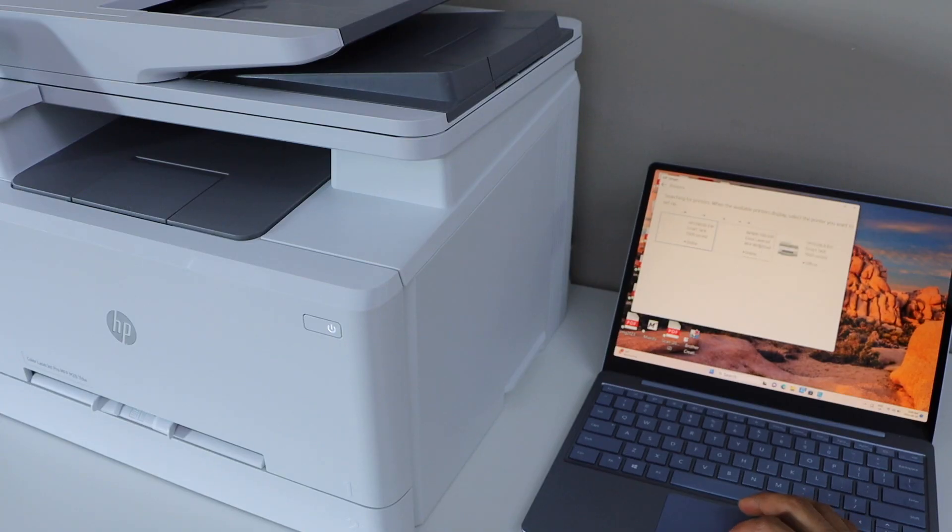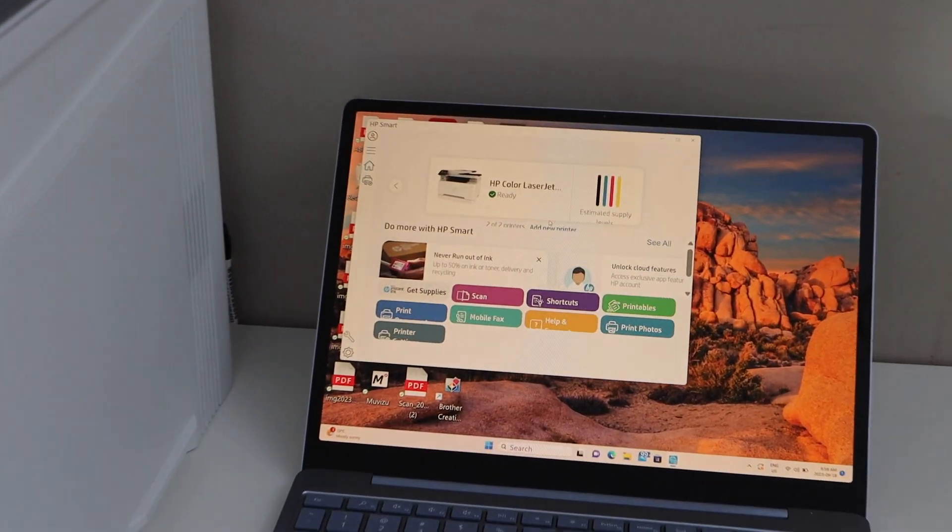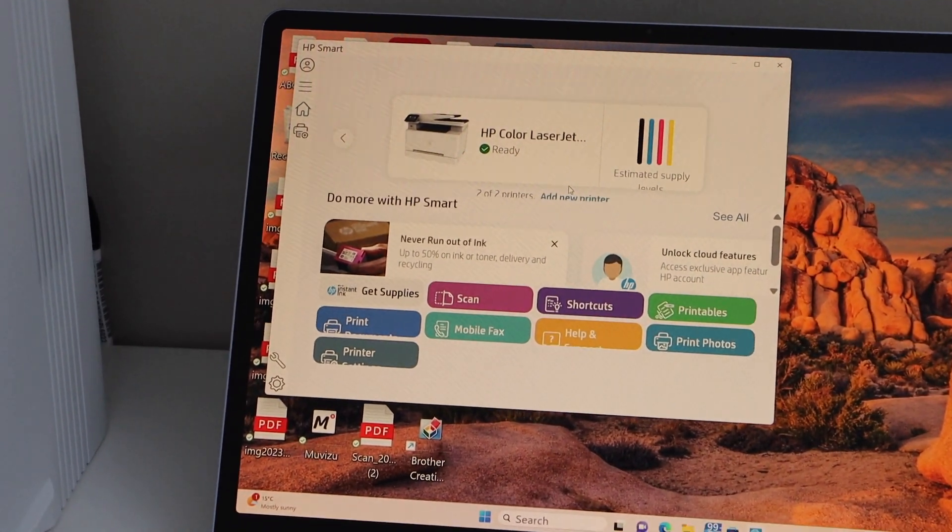On the next screen, you will see your HP printer. Select it, and instantly it will add the printer on the main screen. You are ready to use it for wireless printing and scanning.